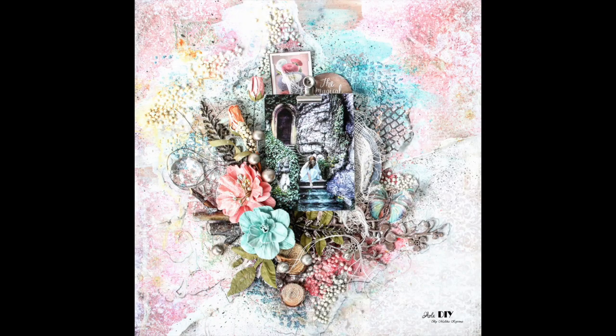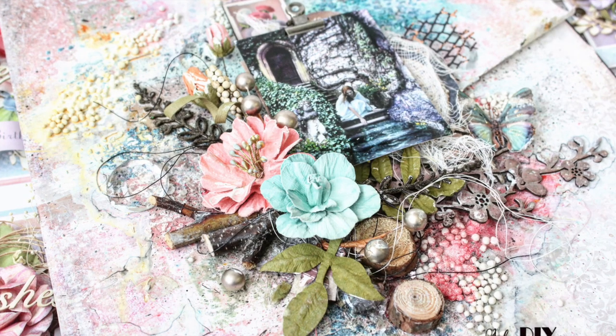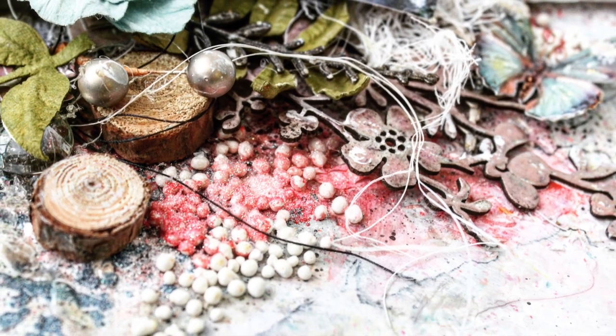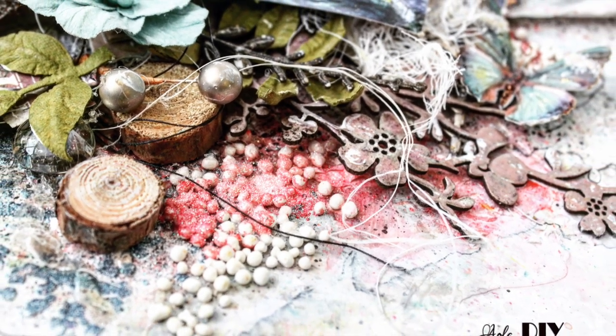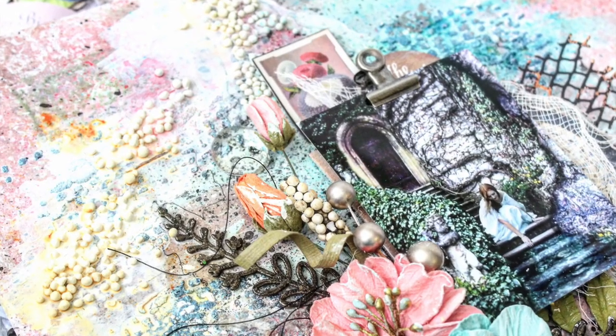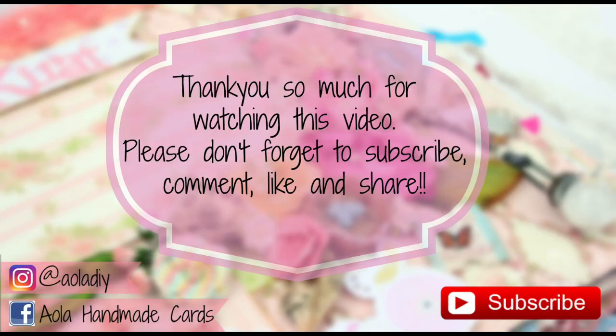My layout is finally ready and I really like it. I really hope you guys also like the results. Everything I've used here I'm going to be listing with links below so you can go out and shop. Please do leave your feedback — it really helps me grow as an artist. Don't forget to like, comment, share, and subscribe. Have a great day ahead!